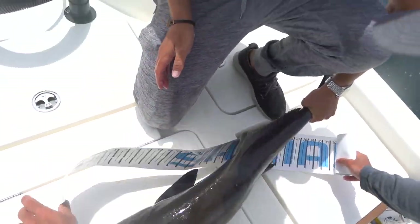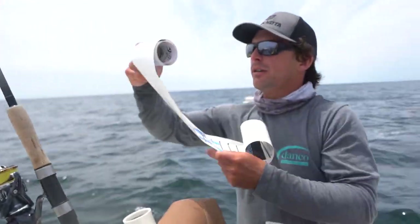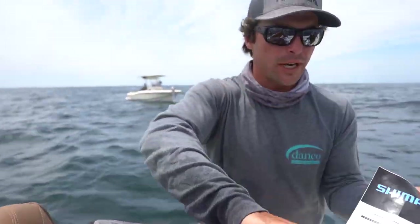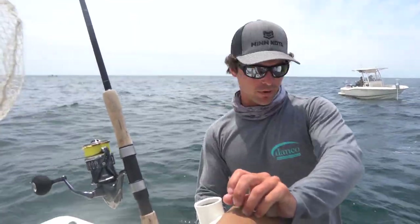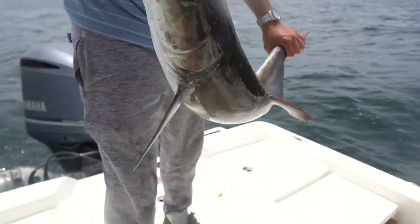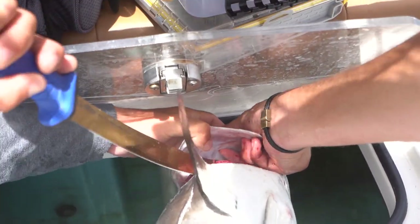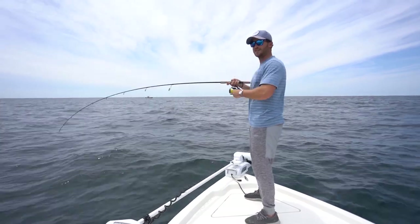38 inches. So when we measure these cobia, we have to measure them to a fork length, not a total length - it's to the fork of the tail. It's an important thing to know when harvesting cobia. We're gonna clip that gill and bleed them in the live well.